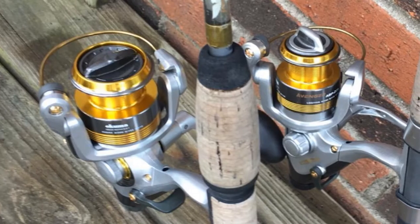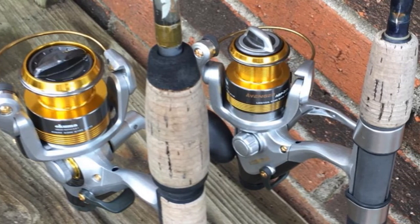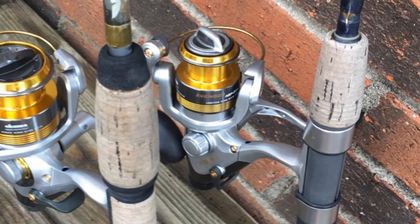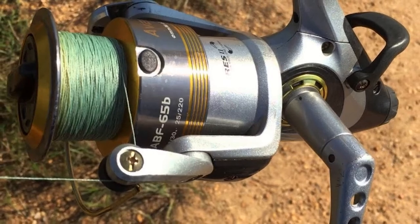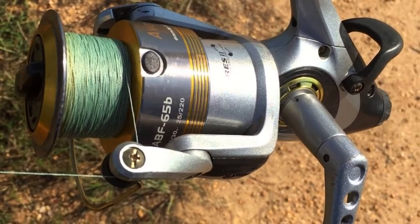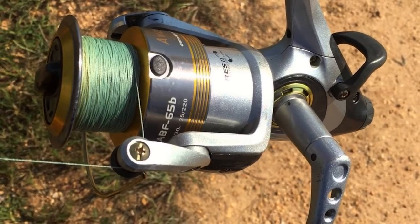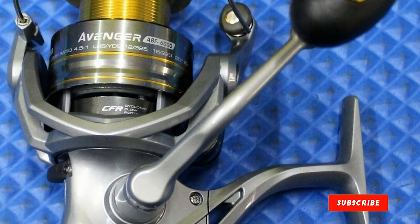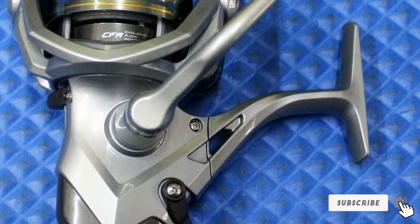Just wait for the fish to get hooked. The primary drag system requires only a slight turn, and then the multi-disc drag system lets you reel the fish in quickly. The anti-reverse roller bearings with brass pinion gear lock the fish in place, keeping the reel from going back even under significant impact from a jumping or twisting fish.